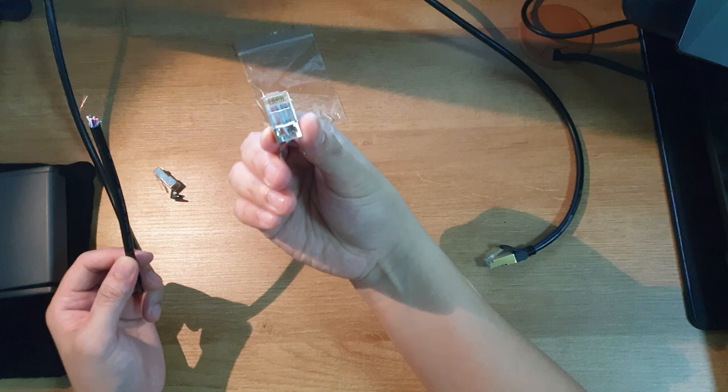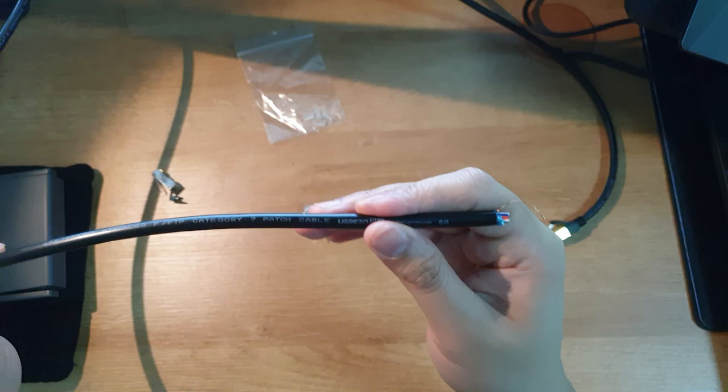You can see here, I tried to replace a broken RJ45 plug, but it did not work. This cable is labeled as CAT7.